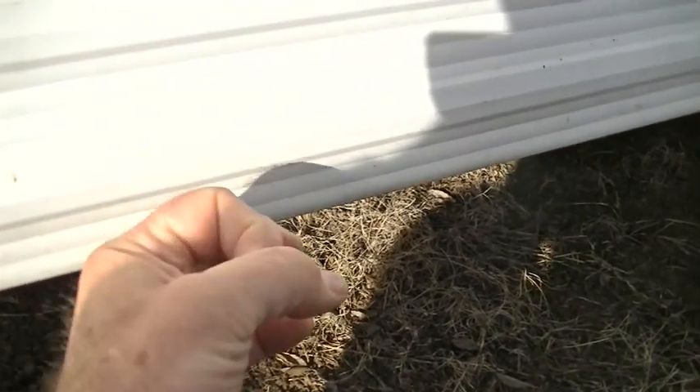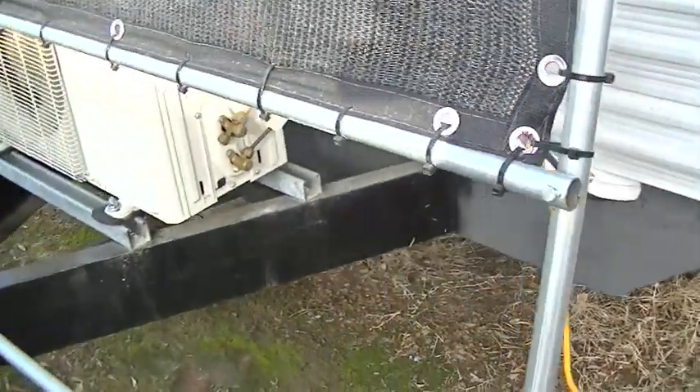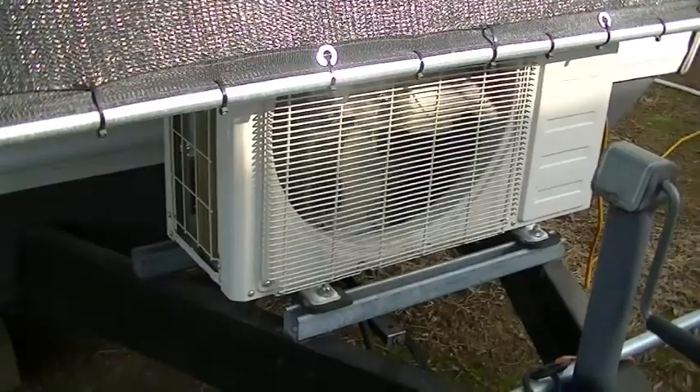The line sets are screwed to the bottom of the floor with one-hole straps, one in the middle. There is a hole in the floor with a two-and-a-half inch hole saw where the line set goes through the floor and into the bedroom. I'll go ahead and take you inside and show you the inside installation of the evaporator unit. It worked out really nice — all the line sets are hidden going through that hole in the frame.